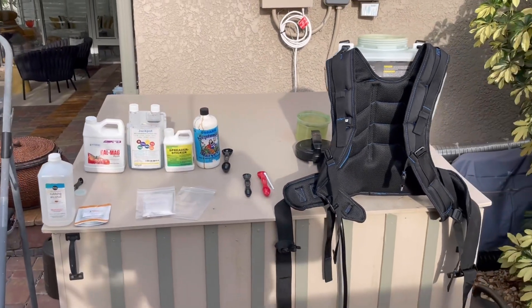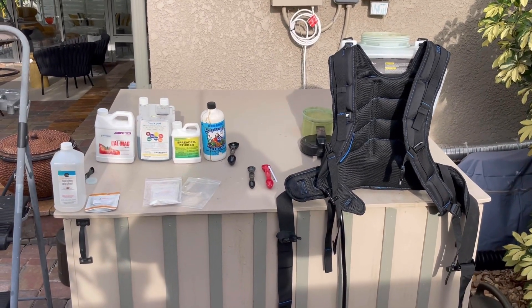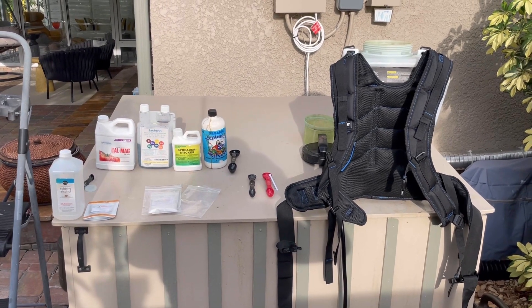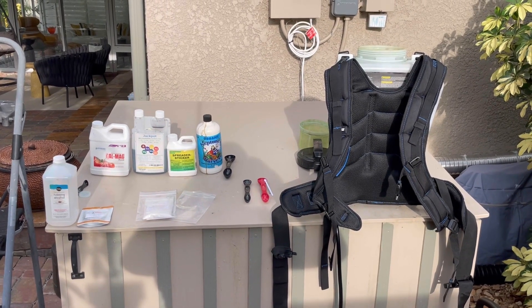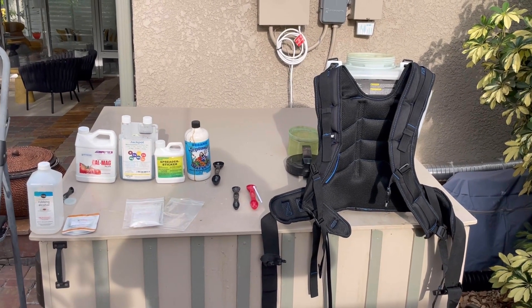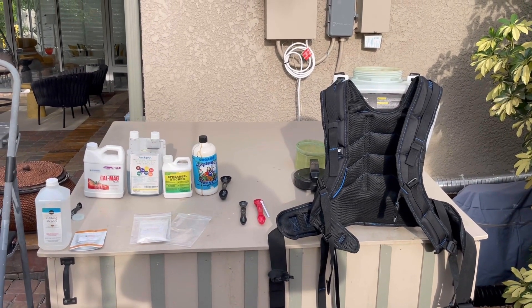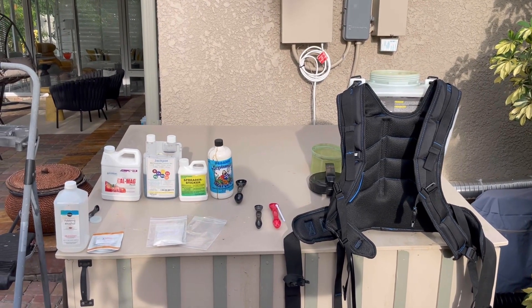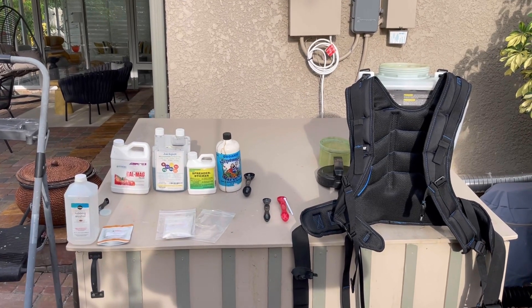So now I'm going to spray this on the trees, all over the trees. The Kel-Meg is so that we don't get any jelly seed next year — that helps with the jelly seed. I've already put down some gypsum all throughout the yard. I just did that about a week ago before all that rain, so it all got rained in just beautifully.